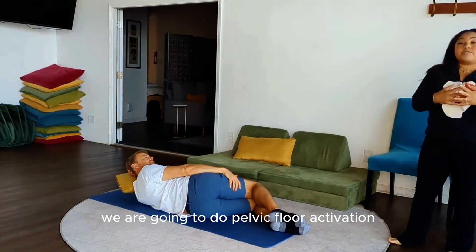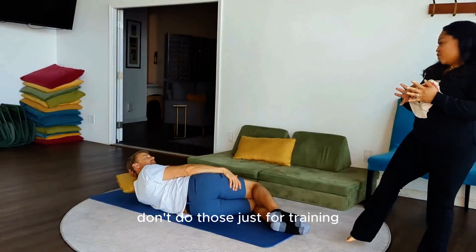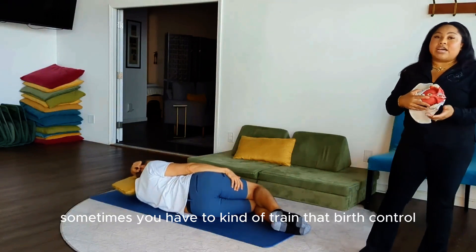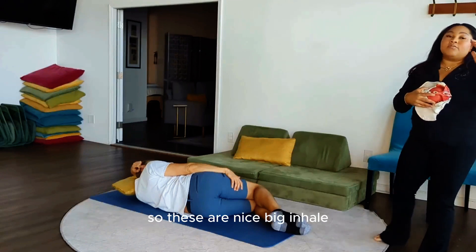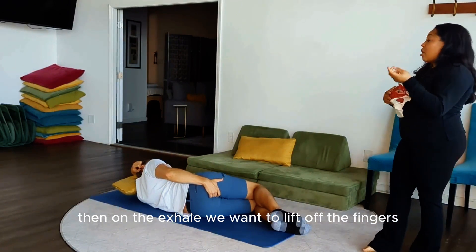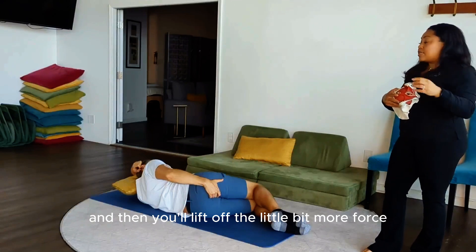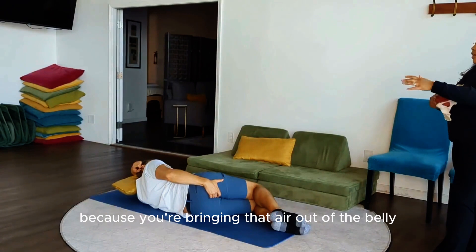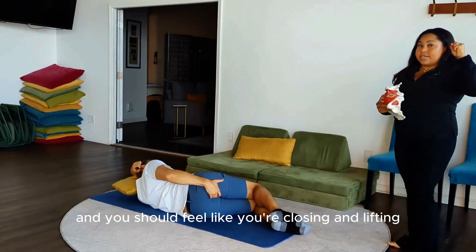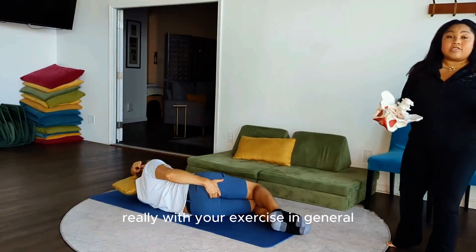The very last one: pelvic floor activation. I'll say it again — we don't love kegels in isolation, but to learn how to activate the pelvic floor and use it while doing other movements, sometimes you have to train that breath control. So: nice big inhale — that inhale never changes. Then on the exhale, we want to lift off the fingers. You should feel pushed into the fingers on the inhale, then lift off with a little more force on the exhale. Abdominal muscles should be slightly engaged. You should feel like you're closing and lifting in the pelvic floor. That's how you breathe during strength training — the pelvic floor should be moving up and down as you work out.